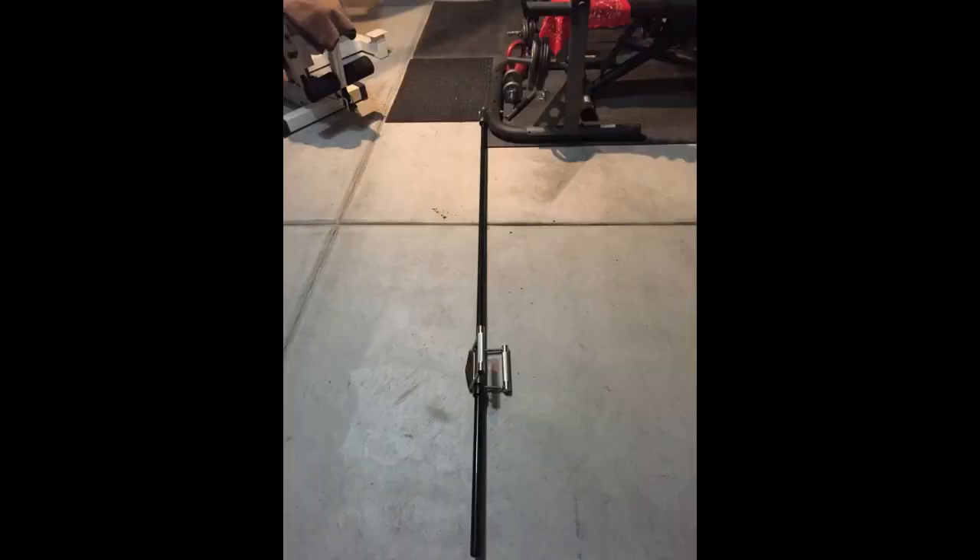So far so good. The T-bar has rubber handles and the V-bar is just as comfortable. Does the job just like the gym, if not better. Strong and durable.